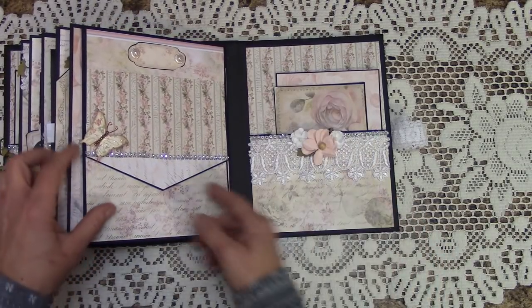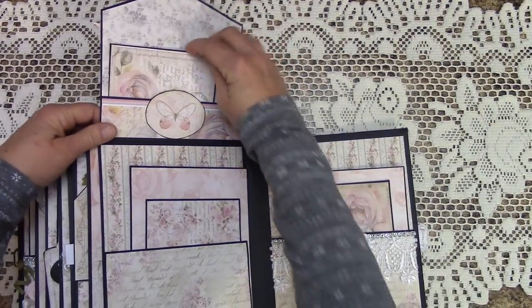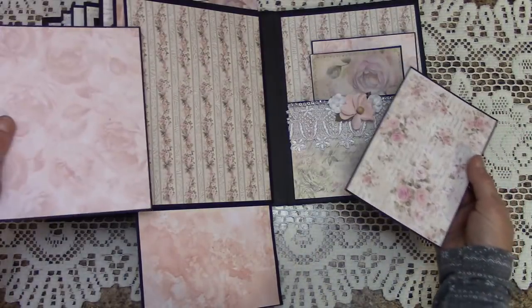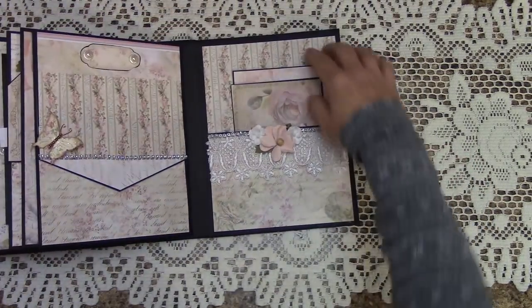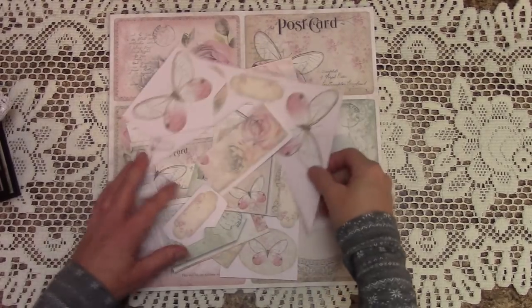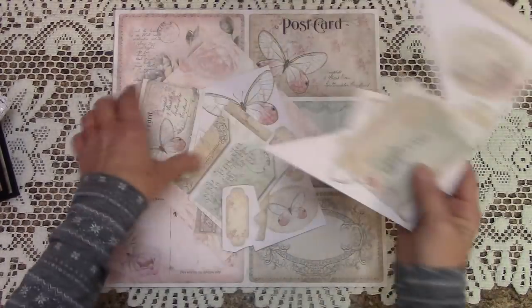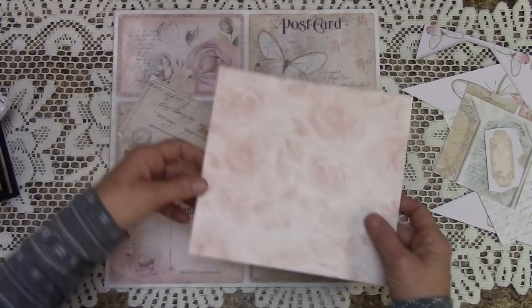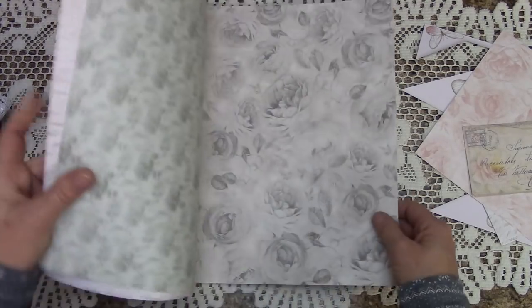We come to the final page, which is magnetic and flips up. We have a pocket up here, a flip down that will store free-floating picture mats, and over here is a pocket to finish off the album. So there is a lot of storage and a lot of places to put photos. What I had left over after doing the picture mats was a lot of goodies — there's tags, some good papers still, and we had one, two, three full sheets left over.